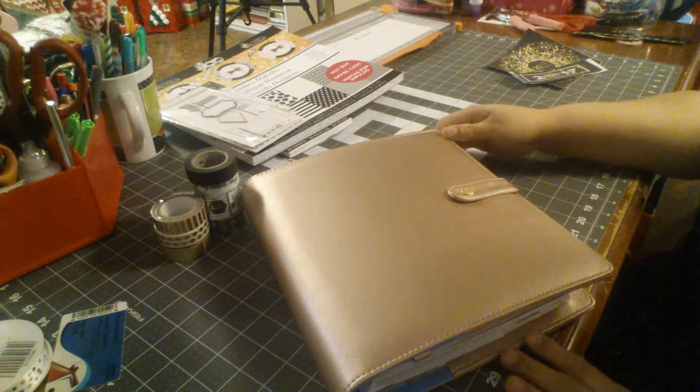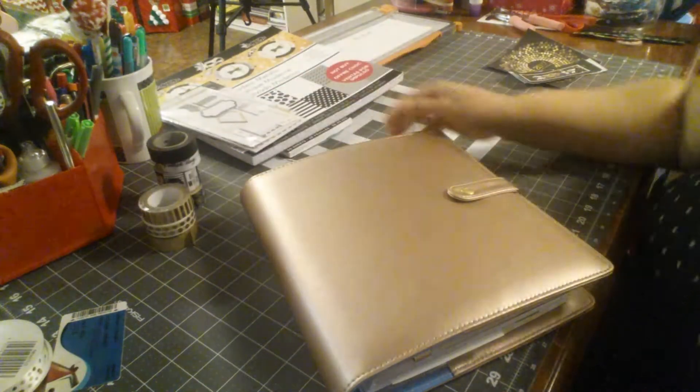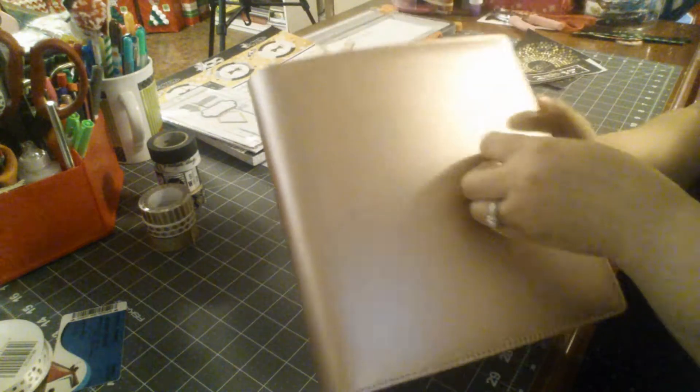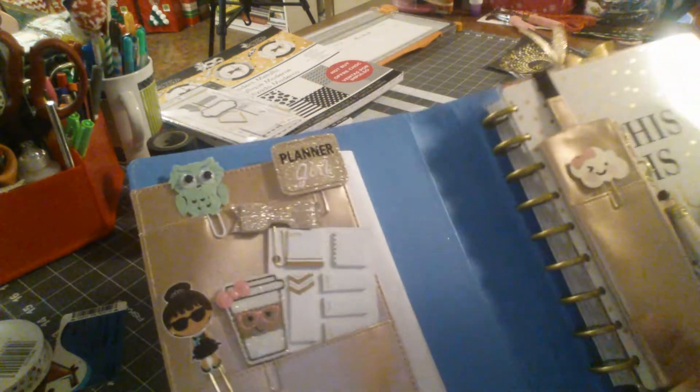Hi guys, welcome back to my channel. I bought the gold, or rose gold, deluxe cover for my planner for 2017 and I just wanted to show you guys how I set it up.